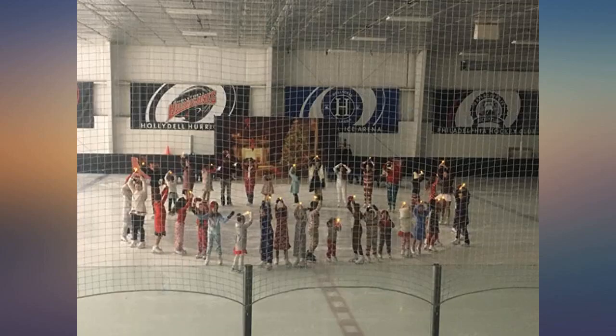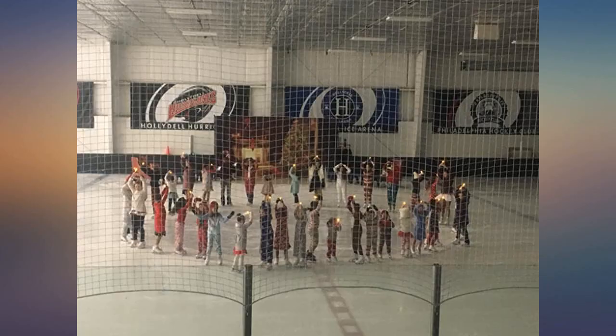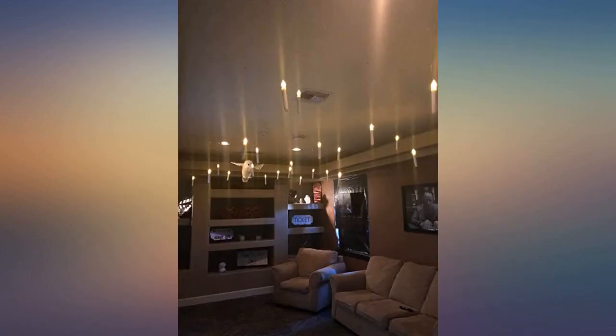I wish these had a remote, but otherwise I really loved them and the impact they had on the decorations. You need a ton of batteries and have to turn them on one by one by hand, so there is some room for improvement. For the price, they are great though.